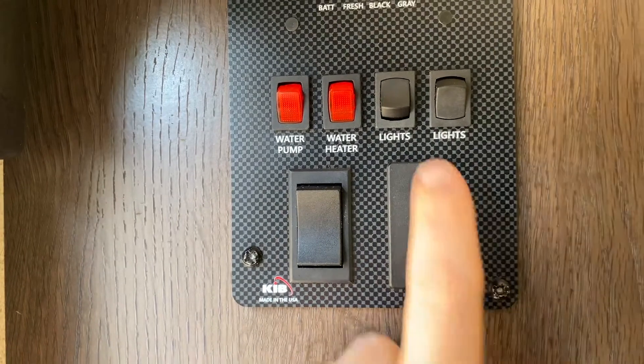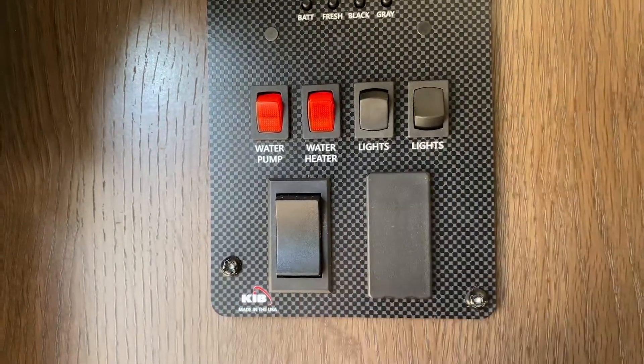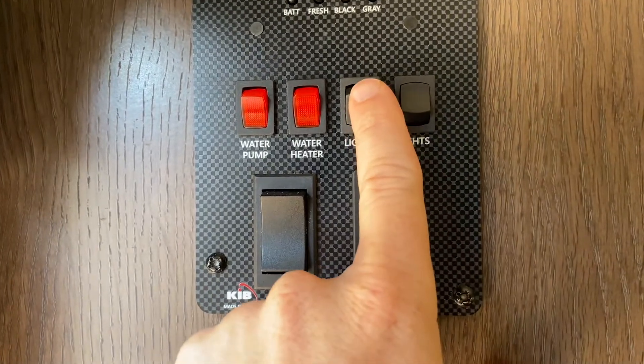Next is a light switch that controls one light in the cabin, and the last light switch controls the light outside by the awning.